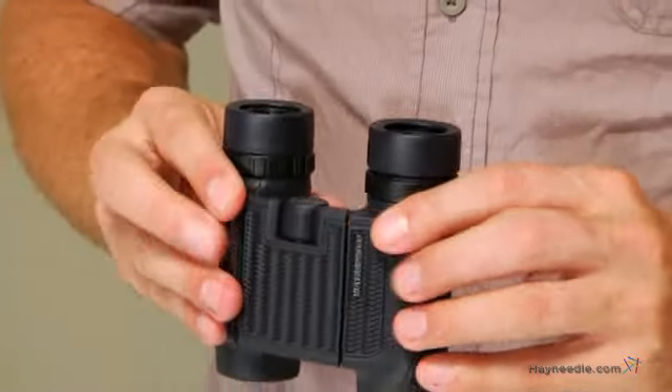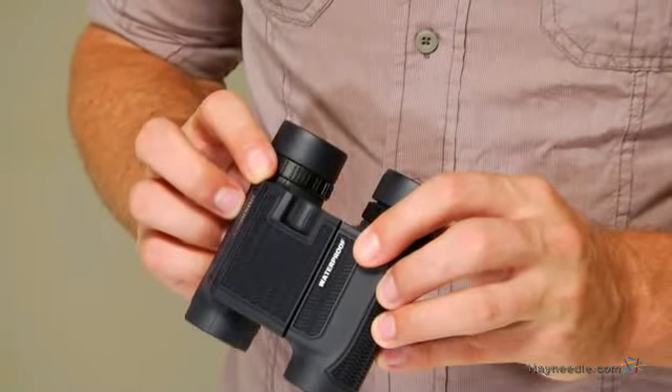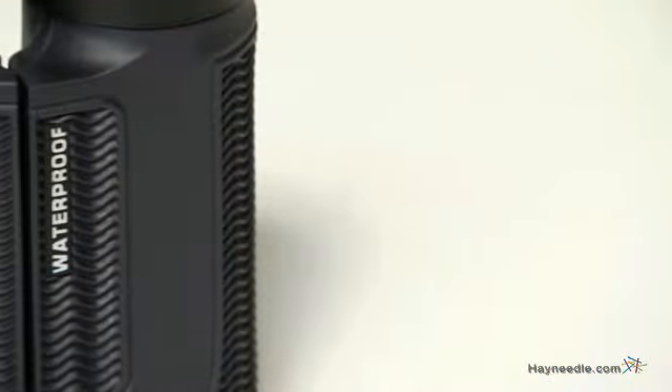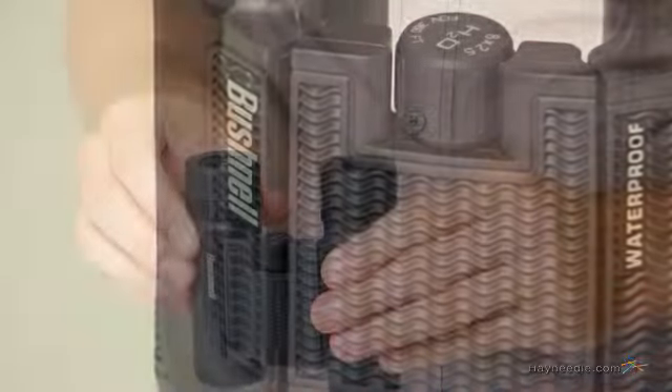The lightweight body and soft texture grip makes these easy to handle even during periods of prolonged viewing, and the protective rubber armor can withstand even the most demanding days in the field, no matter the weather conditions.